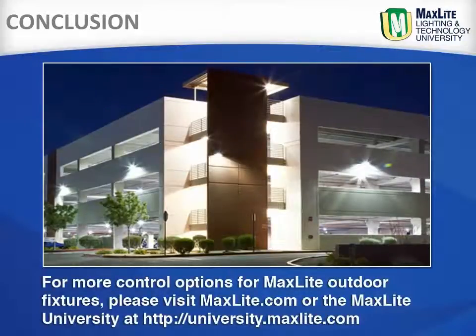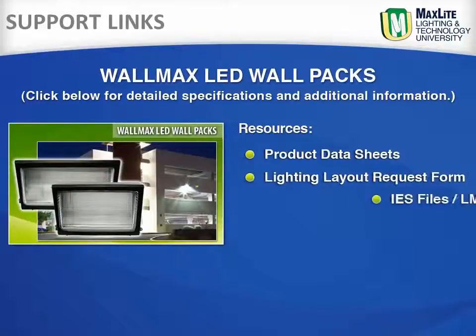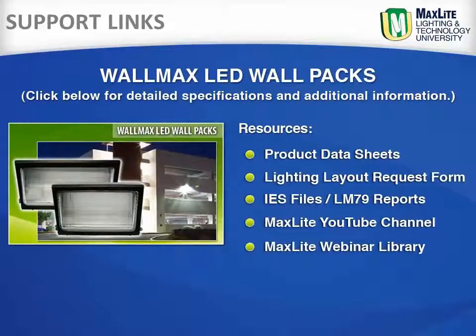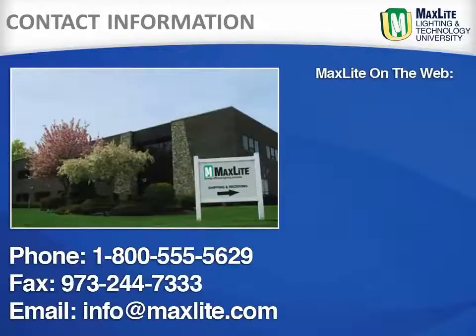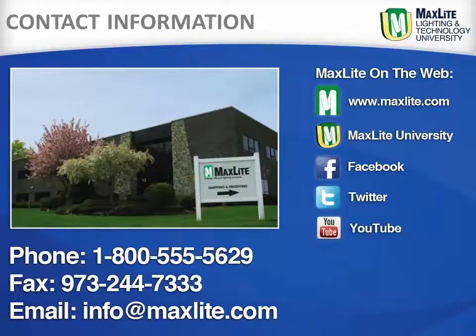For more control options for MaxLite outdoor fixtures, please visit maxlite.com or university.maxlite.com. These links provide access to the MaxLite video library, including product information and installation videos, and MaxLite University, as well as case studies for LED wall packs and other products. While MaxLite ships internationally, we are locally headquartered in West Caldwell, New Jersey, and have a full distribution center in the greater LA area. We are available by phone, fax, or email to answer any questions. Learn more about MaxLite and its products on our website or through our social media sites.